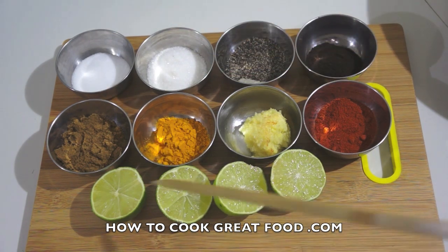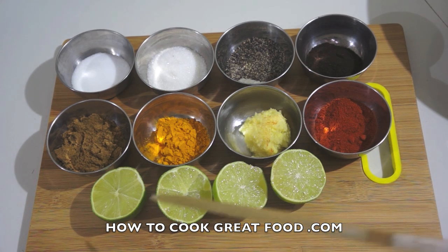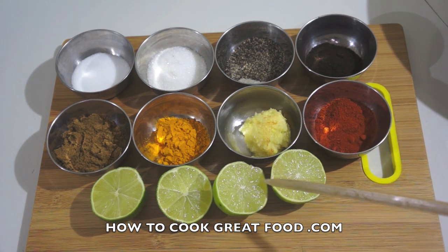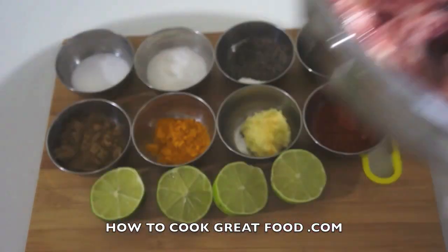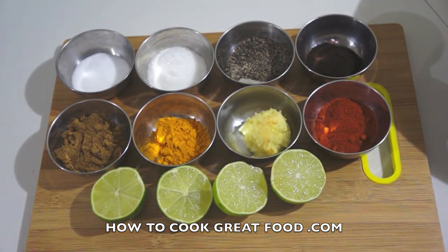I've also got ground black pepper, fairly coarse — one teaspoon, white sugar — two teaspoons, a couple of limes to squeeze on (you could use fresh lemon if you prefer), a little touch of olive oil, some chopped onion, and of course our lamb chops — about 10 or 12 pieces.